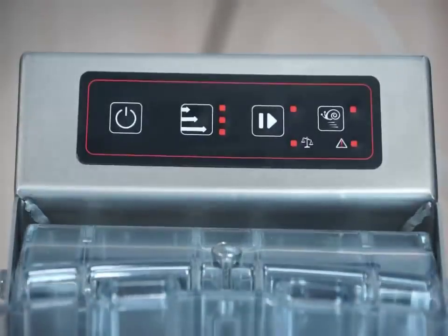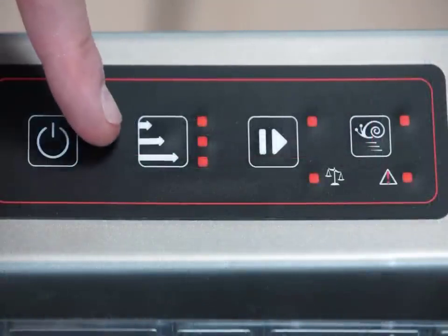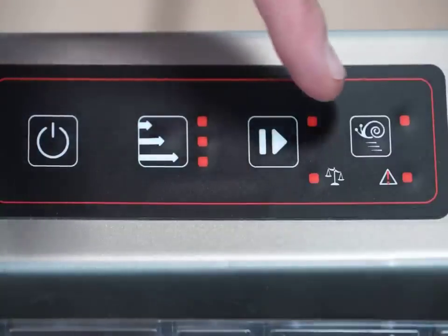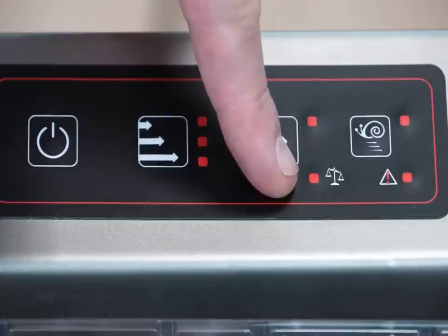The control panel is electronic, waterproof, and user friendly. It offers advanced features including an on/off button, cycle selection, start and stop button, low speed selection, and load distribution alert and fault warning.